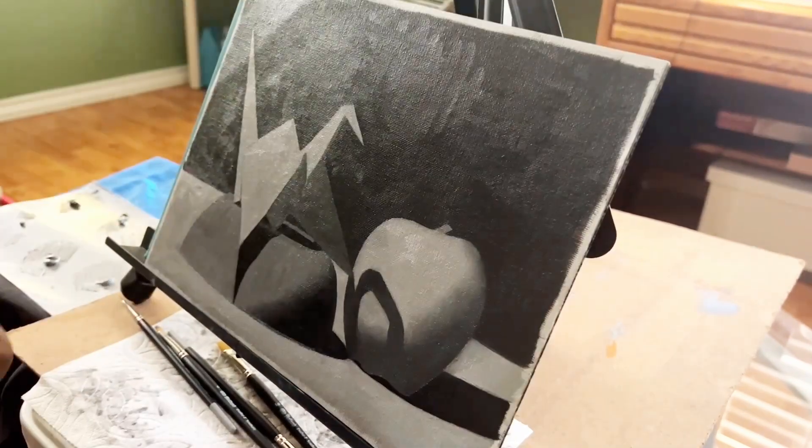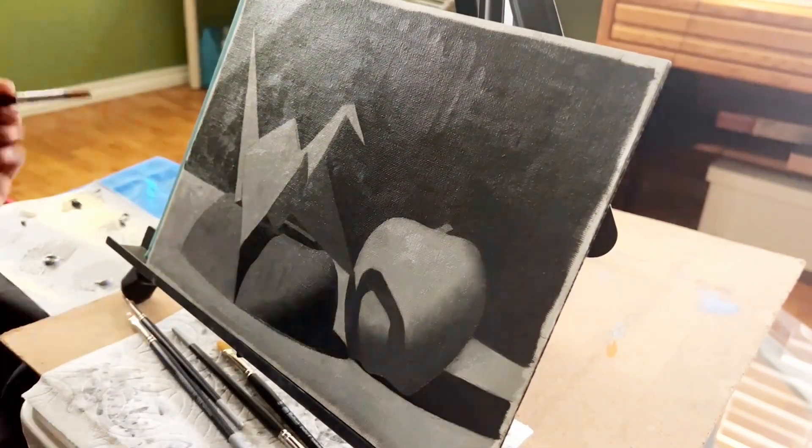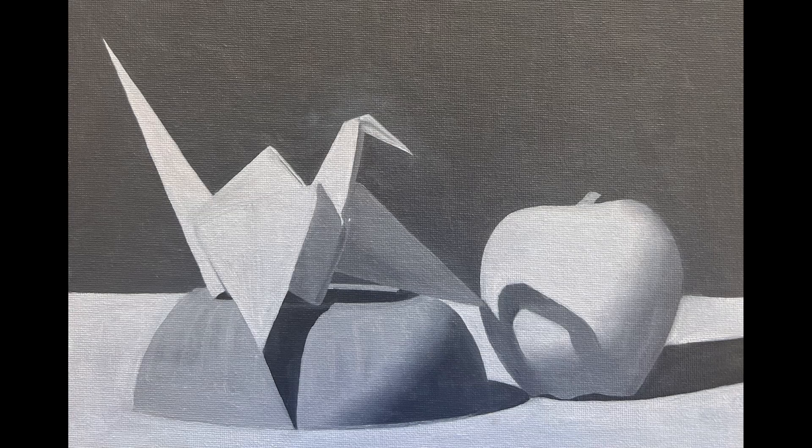Once I finished painting object to object, I did a final quality check with my camera to clean up any gradients, reflections, highlights, and sharp edges — just like the checklist. While I do trust my eyes at this point to find errors, sometimes it's always helpful to have a tool like your camera. And here's the final result. The only thing I missed was the value of the apple and the light, which was truly a mistake, but we all have brain farts sometimes.